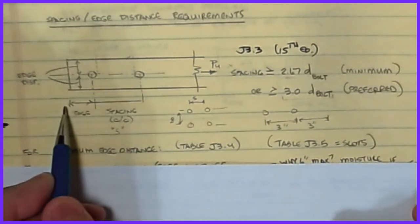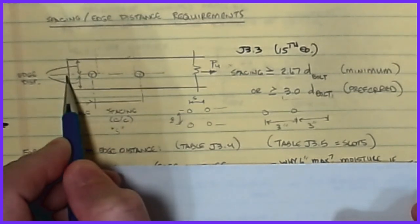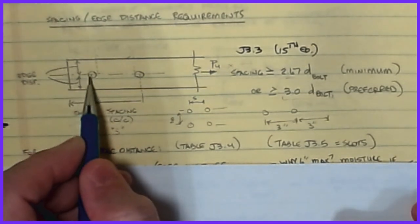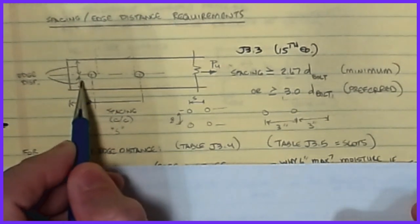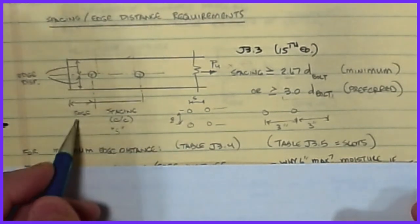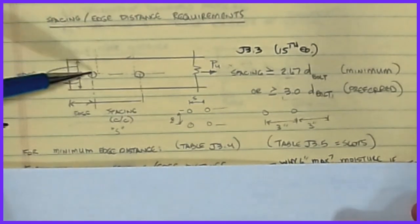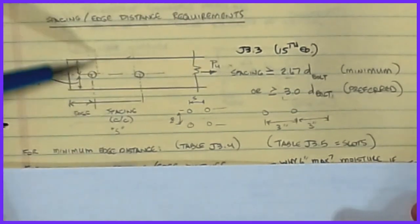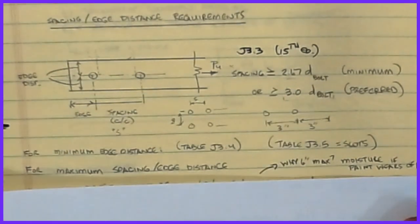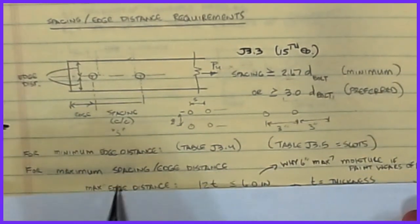The edge distance is the shortest distance from the last bolt to the perpendicular edge of the member in the direction of load. You need enough material there to establish the bearing force to transfer shear into the bolt - if the hole is too close to the edge you could just rip it through. Edge distances also apply in the perpendicular directions. Minimum edge distance parameters are in Table J3.4 for standard holes and J3.5 for slotted holes.